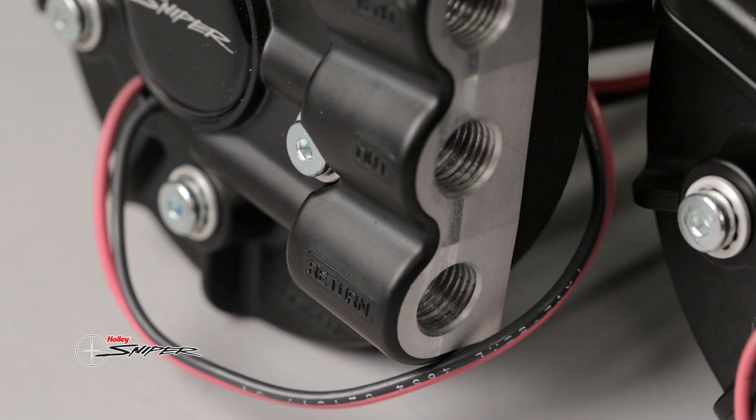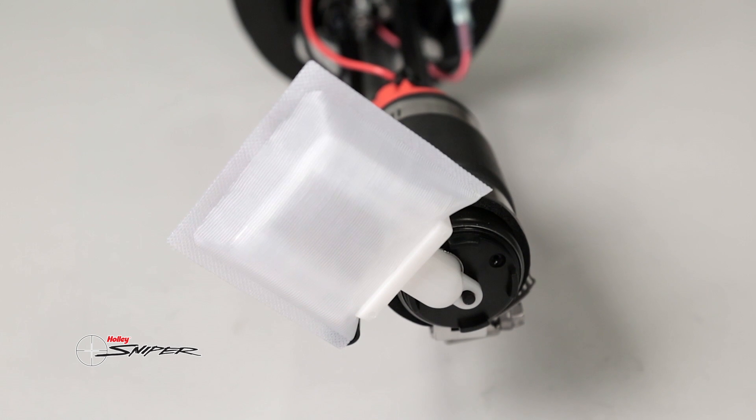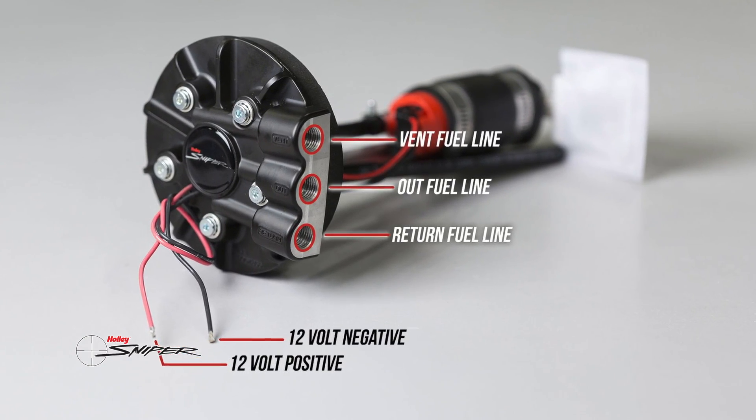The die-cast fuel modules are available in both return and returnless versions. A compact 15 micron pre-filter attaches directly to the fuel pump. One quarter inch MPT ports are tapped for a variety of plumbing options.